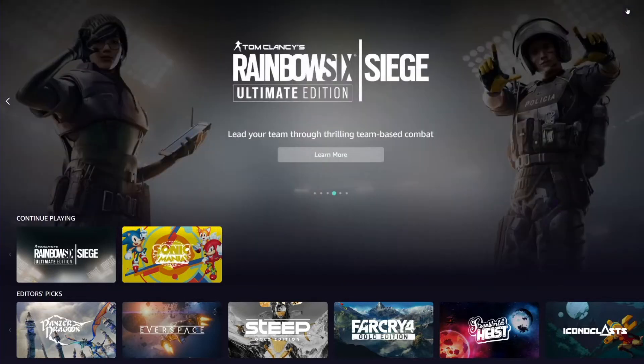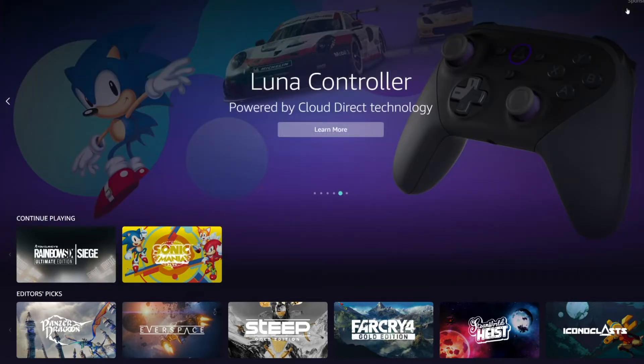What's up guys, Bieb here and today I wanted to do a step-by-step guide on how to connect your Amazon Luna controller to your PC via Wi-Fi. We'll also hop into a game of Rainbow Six Siege so you guys can see how well the controller performs.